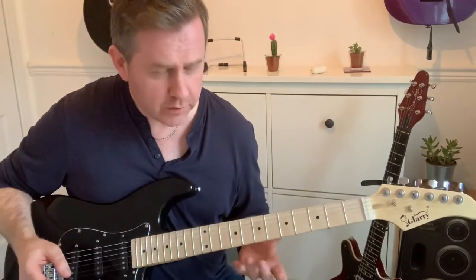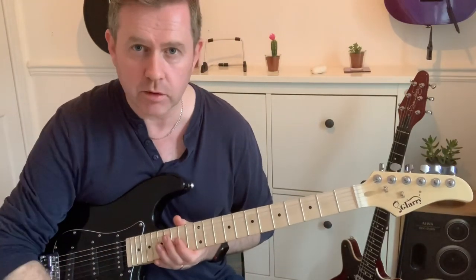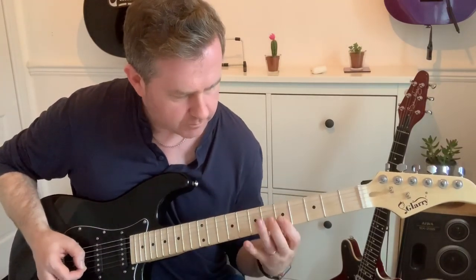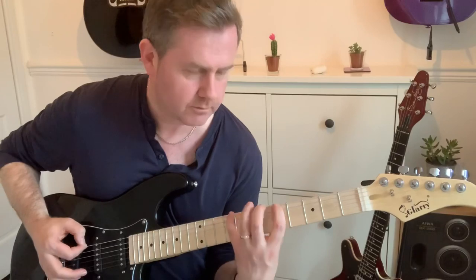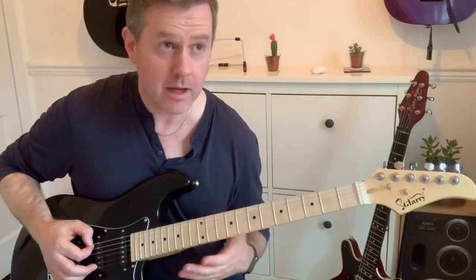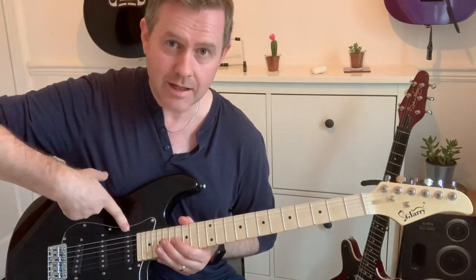The pickups — obviously, again keeping in mind the price — they're not going to be as strong as if you were playing a Fender Stratocaster. But you've got that nice, typical Fender Stratocaster tone when you're using the neck pickup.